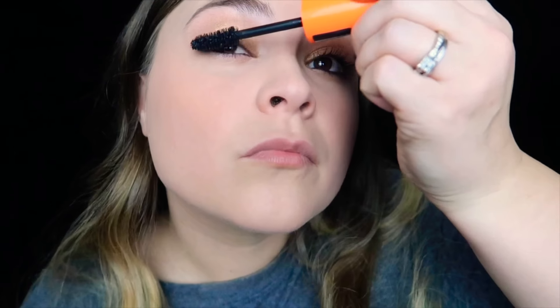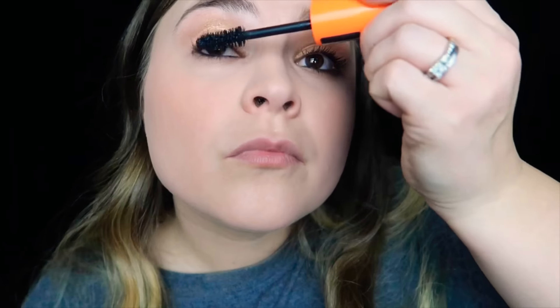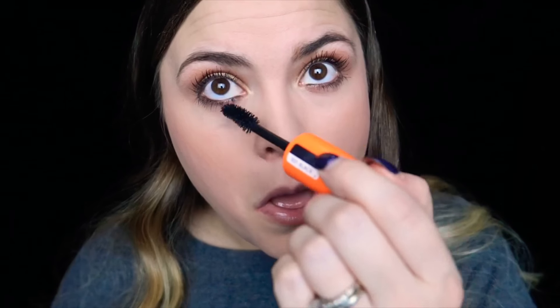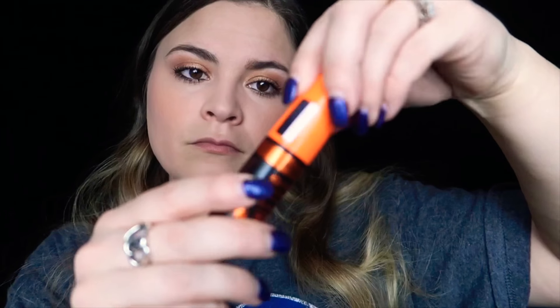I like false eyelashes but it bothers me trying to put them on and take them off. So I apply mascara to the top lashes, add a little bit to the bottom, and fluff them out to the sides. Same thing on the other side. So that's the mascara. I really like the color of the tube too — the bright orange and black — that's probably why I bought it.